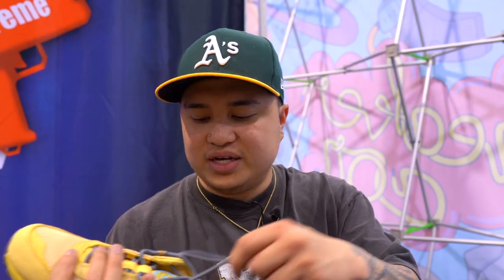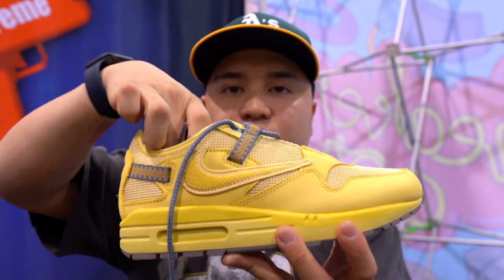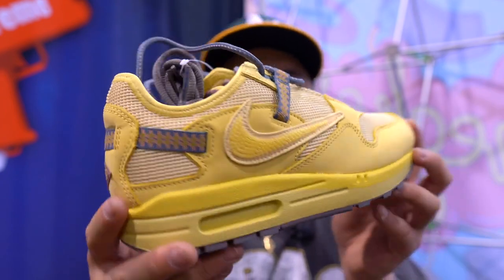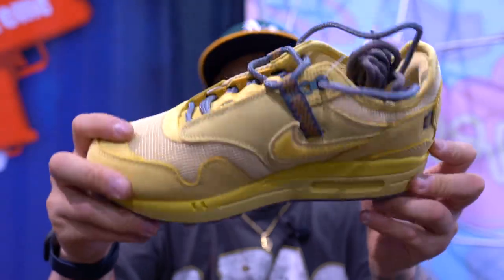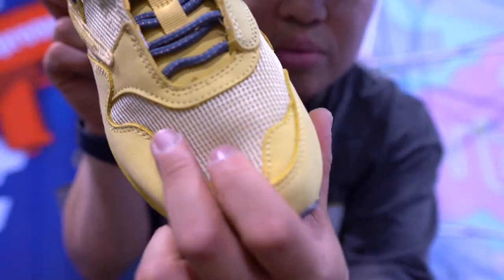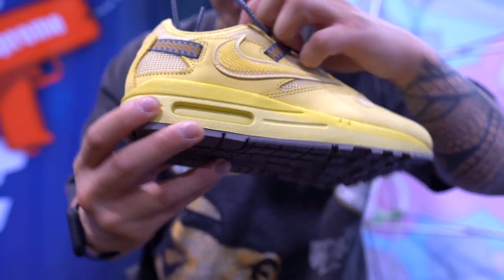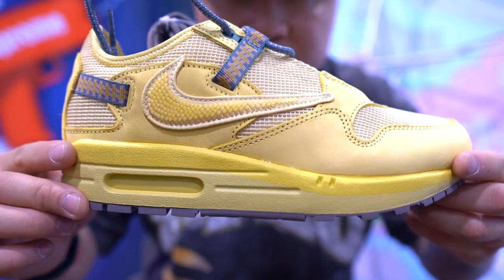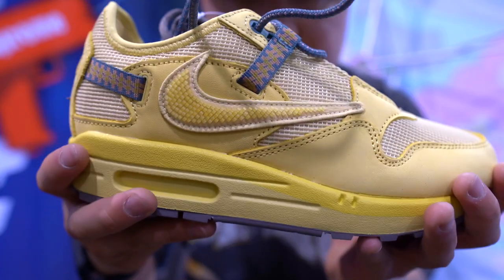The next one is going to be the Air Maxes. I think I've unboxed this before on the stream. I don't know what the colorway is called, but this is the yellow colorway. I'm going to be honest with you guys — I'm not a fan of this yellow. The Air Max 1 has been a pretty popular silhouette as of late. As you guys can see, it has mesh on the toe box and just yellow around the shoe. This is a size six and a half.